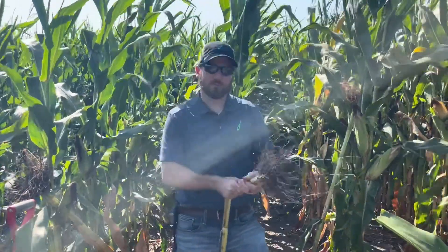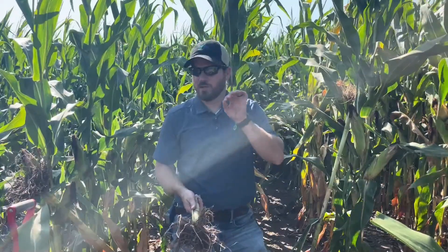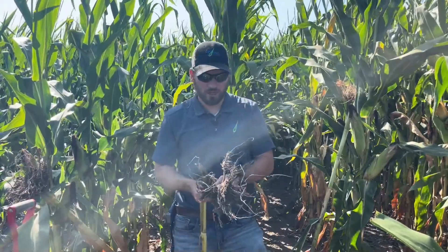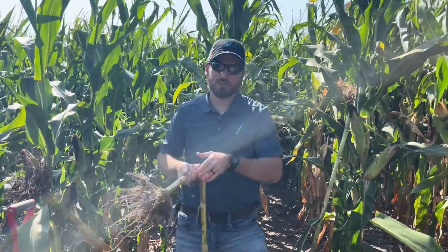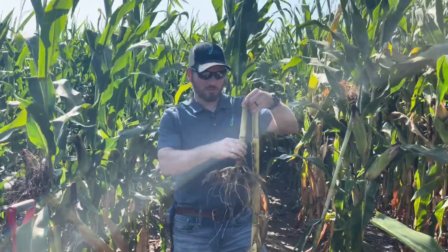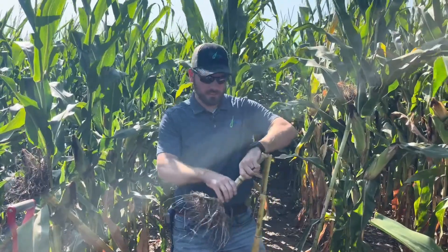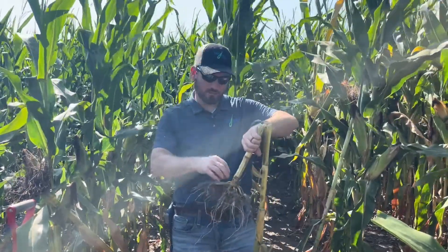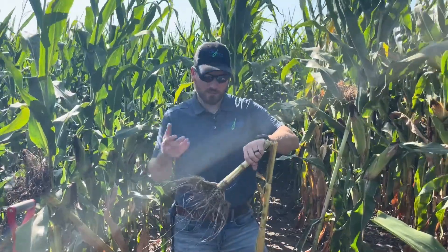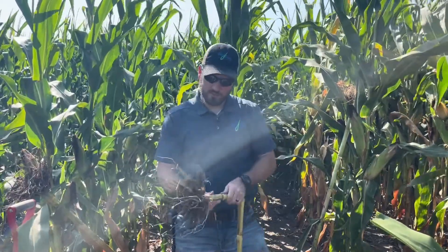I want to talk about how stalk rots get into the plant, because that's indicative of where you want to look for it. Stalk rots are going to infect through the roots, the lower part of the stem — so nodes, roots, scars from insects or damage, hail, things like that. Whatever damages the lower stalk or feeds on the roots or lower stalk can cause an entry wound. The nodes, the roots, even the crown.